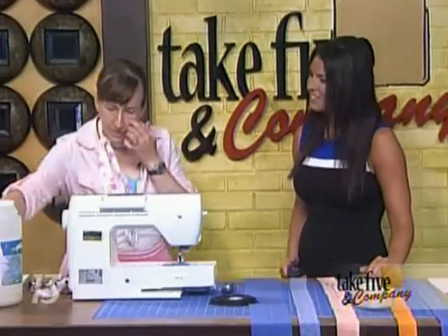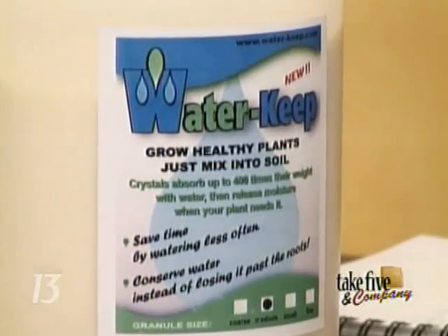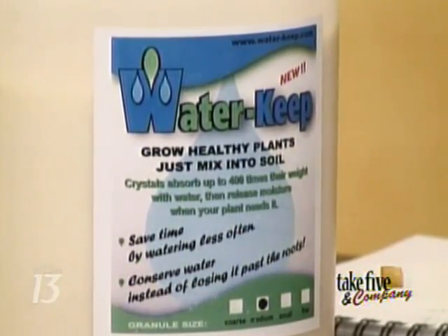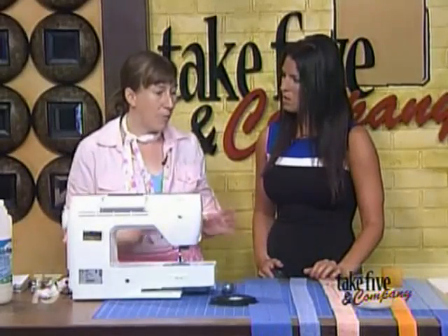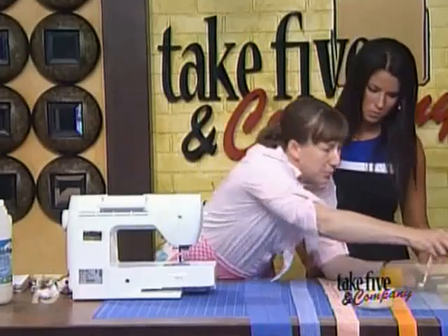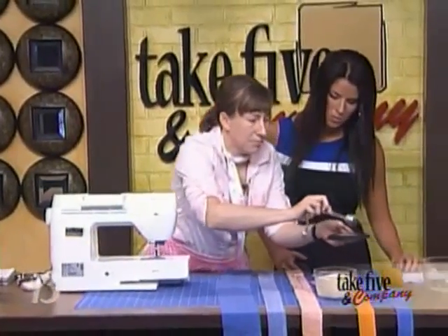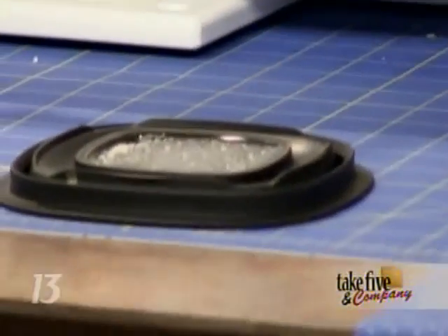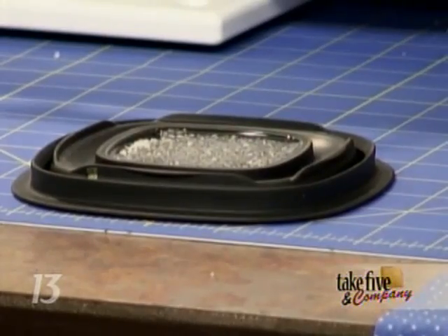The secret ingredient here is a product called Water Keep, which you can find in garden centers and some craft stores. This is a product you put in your potted plants so you don't have to water as much — it's made for keeping your plants wet, not really intended for crafting. But these little crystals hold about four times their weight in water.